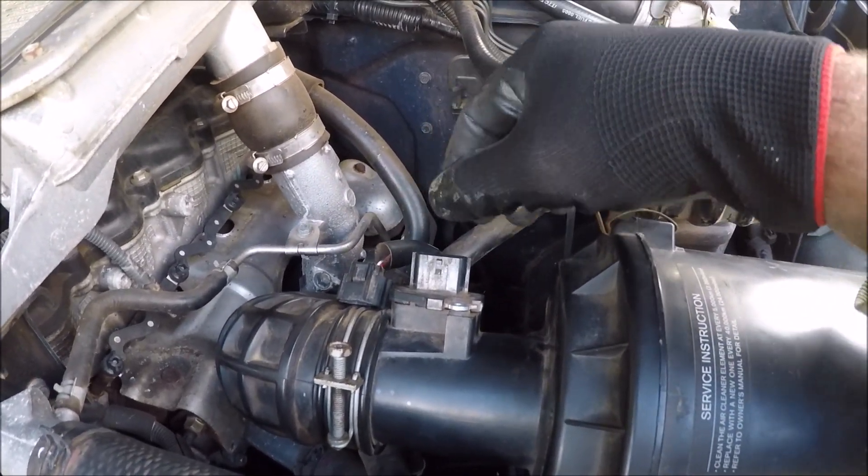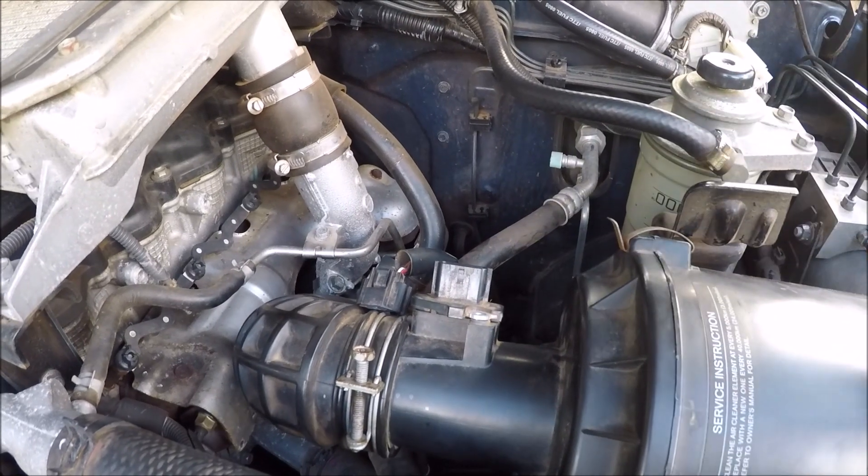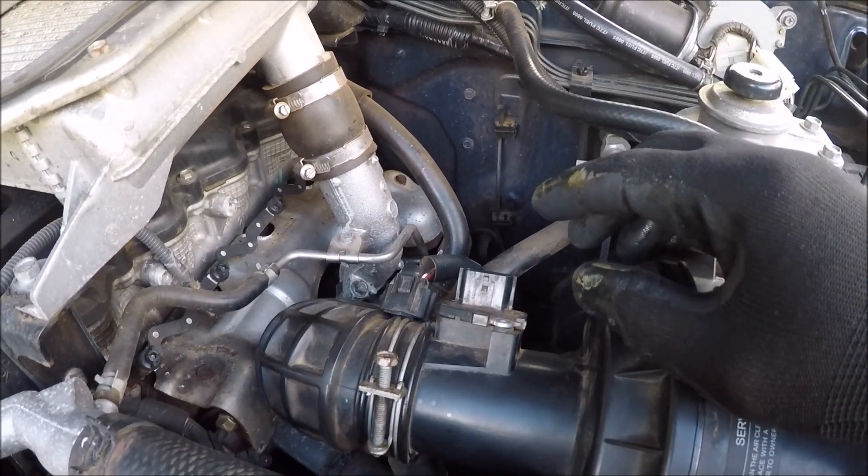I've already removed the electrical connection from the MAF sensor and I've also undone these two bolts, so we'll take it out and I'll set it up over here in the sunlight and we'll give it a clean.